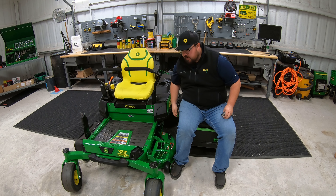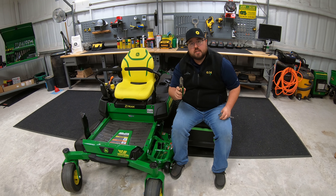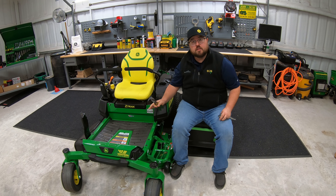We're also going to need a pair of pliers, because the first thing we need to do is get the deck off of this mower.